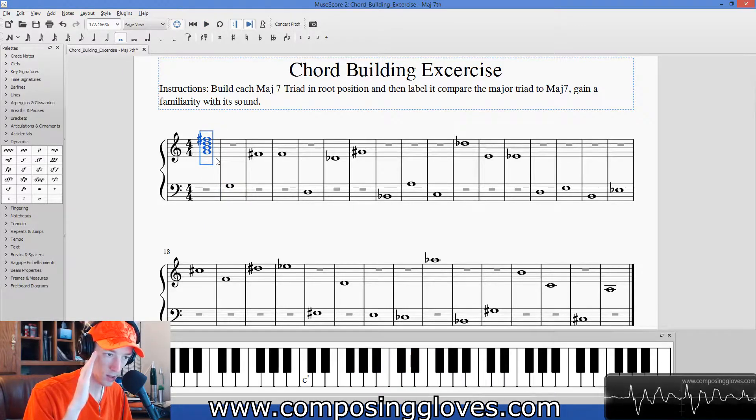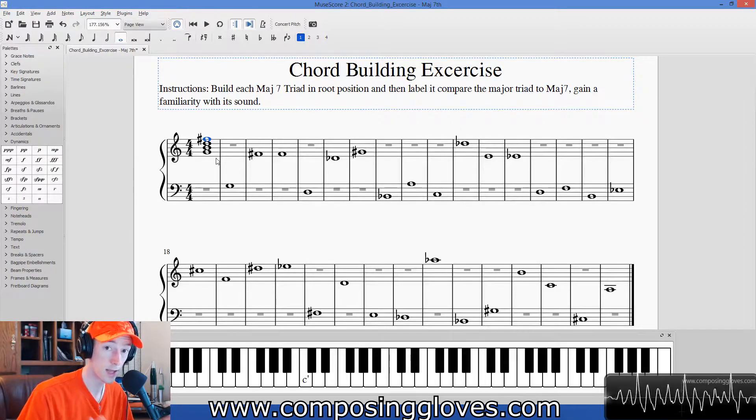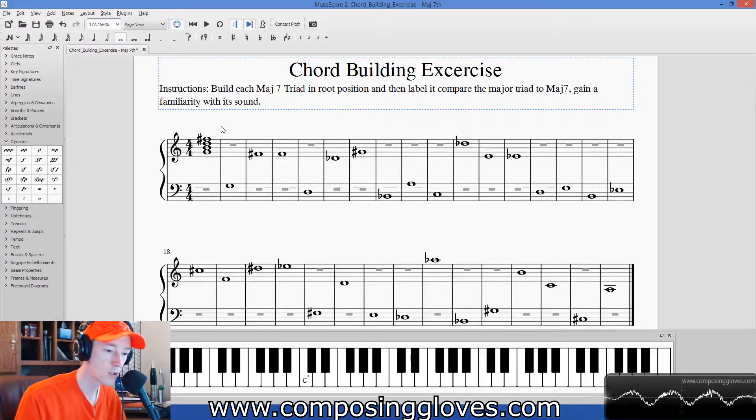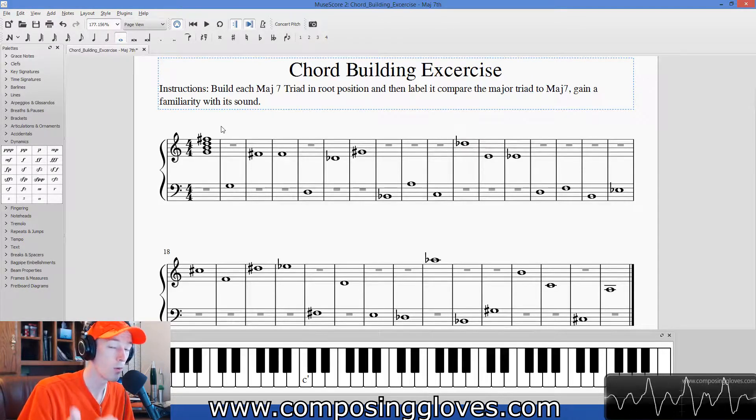Remember what that major sound is like, then go back and listen to it with the major seven added. You're listening hard — you really want to discover everything about that sound while you're listening. It's sort of hard to put in words, but it allows you to make emotional decisions when you're choosing to do things, because you'll make lots of decisions for technical reasons in a class, but when you're being creative you're going to want to know what your emotional options are. What the major seven does to a major chord is pretty interesting.